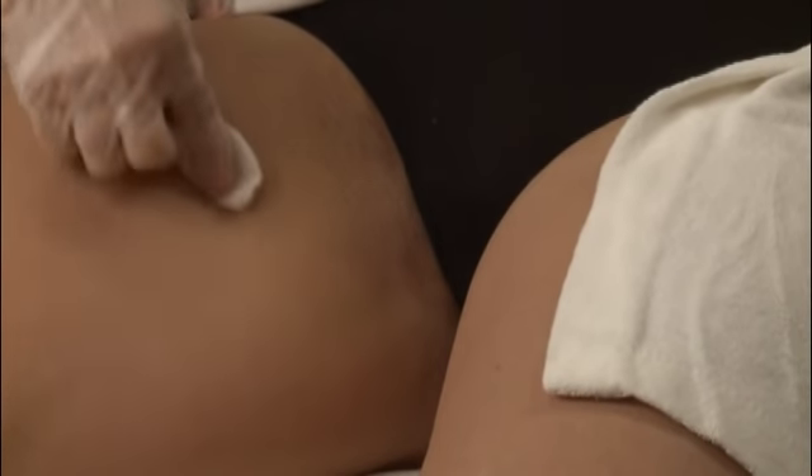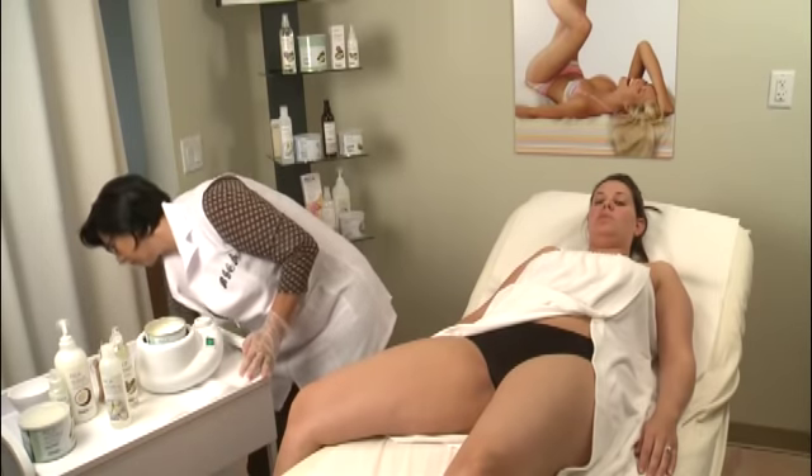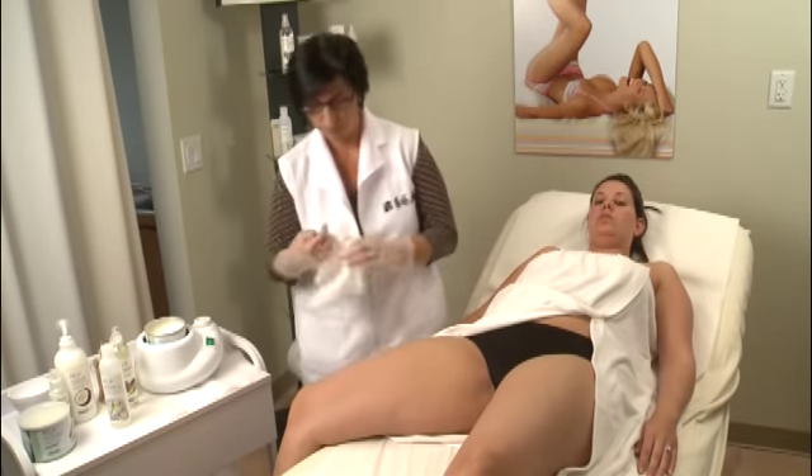If you notice that your client has extra oil or moisture on the skin, it is important to clean the area twice to ensure that the skin is clean and dry prior to waxing. Thoroughly dry the area by blotting it with a tissue. This ensures that the wax will adhere properly to the hair for best results.